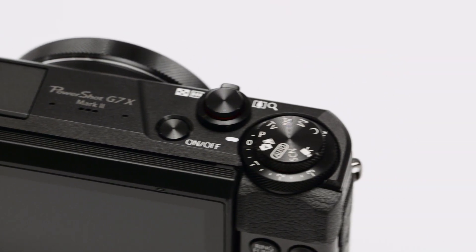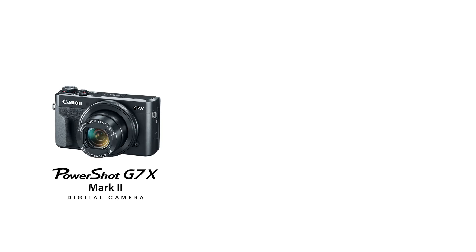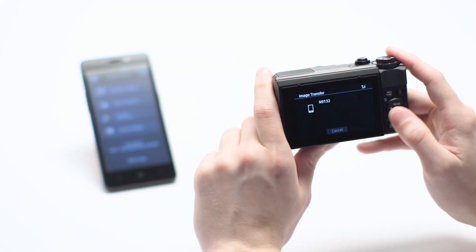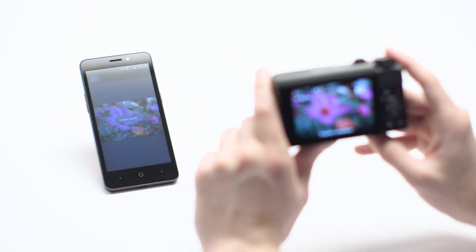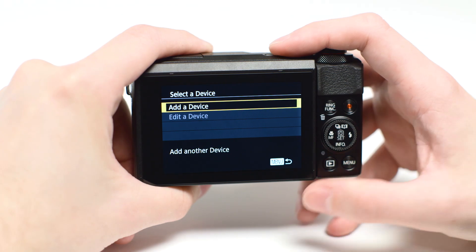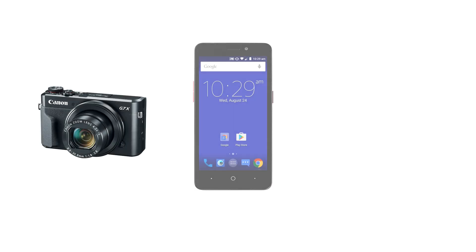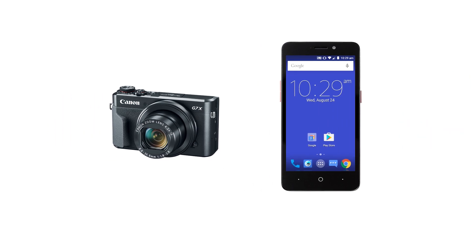In this video, we'll show you how to connect your Canon PowerShot G7X Mark II digital camera to your compatible Android device. With built-in Wi-Fi technology, you can easily share photos from your camera to your Android device. We recommend using Camera Access Point mode. This is the most convenient method, which allows you to connect your camera directly to your mobile device without the need for a wireless router.